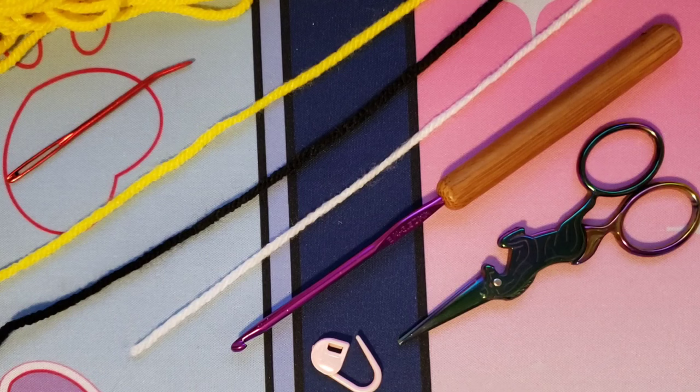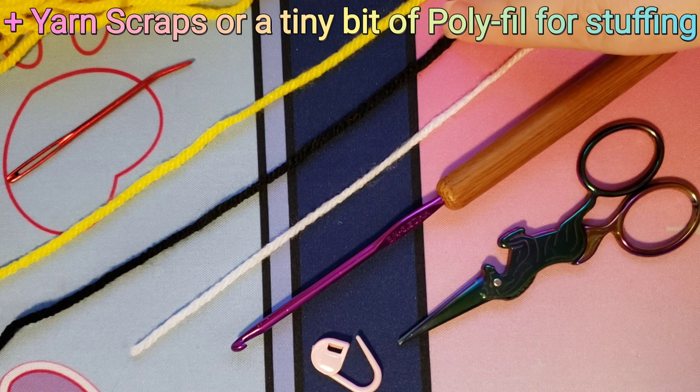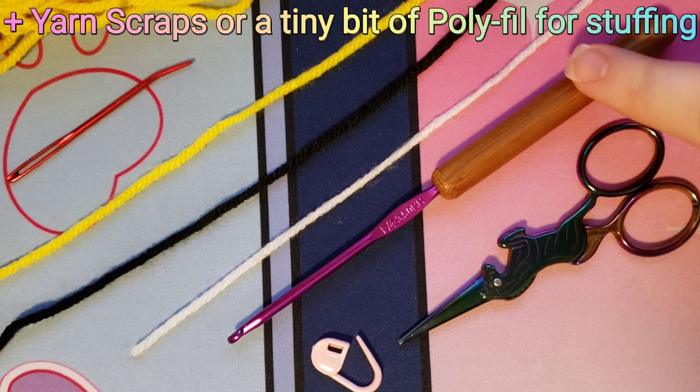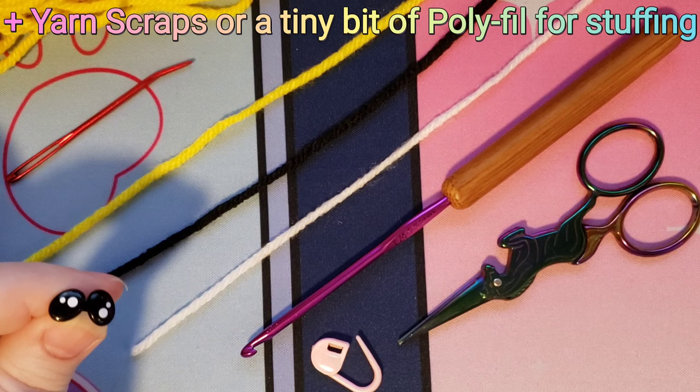The materials needed to make your chunky bee are a darning needle, a yellow and a black yarn in a worsted weight or four weight yarn, a white in a three or sport weight yarn — though you could do this in a four weight and it wouldn't affect it too much — a 3.5 millimeter hook or the hook size of your choice, a stitch marker, scissors, and optionally some small safety eyes or you can use yarn for the eyes.